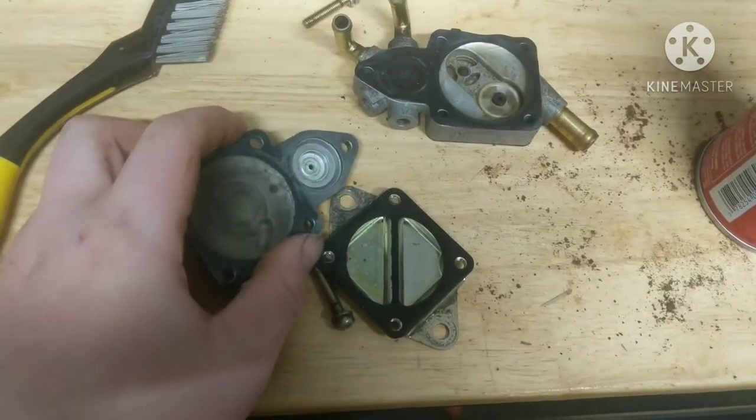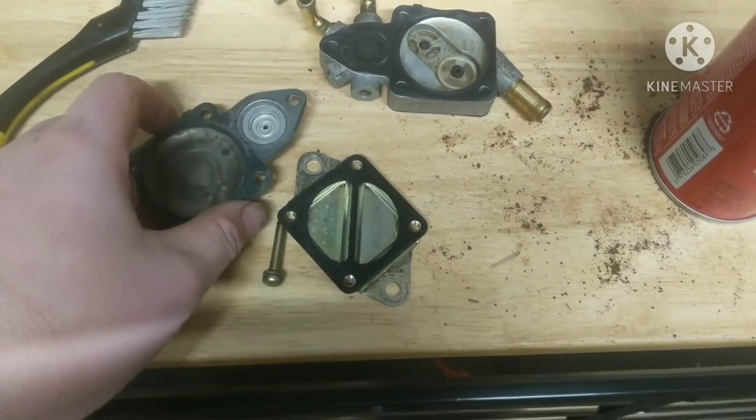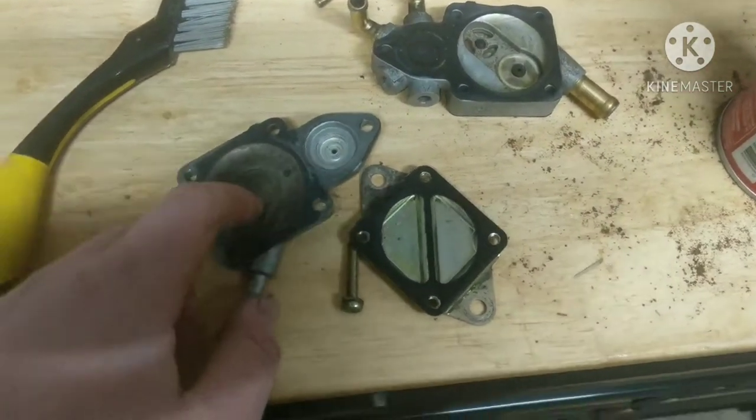Hi guys, thanks for tuning back into the channel. On today's episode we're going to be rebuilding a Mikuni fuel pump off a 1998 Ski-Doo Formula Z 670.